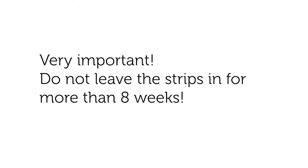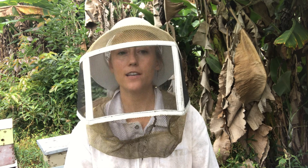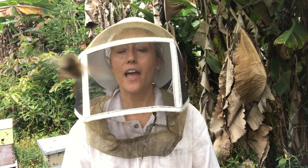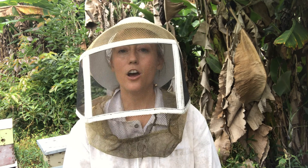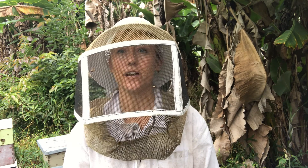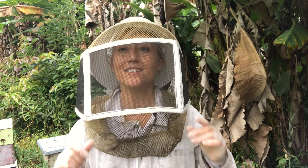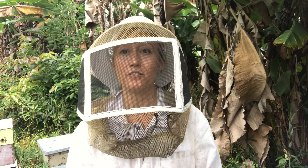In some locations, the Apivar strips aren't incredibly effective. That's because they have been overused and left in the hive for too long by other beekeepers, and a varroa mite resistant to this chemical has already developed in that area. If that is not the case, then Amitraz is incredibly effective and really zeroes out your mite counts.